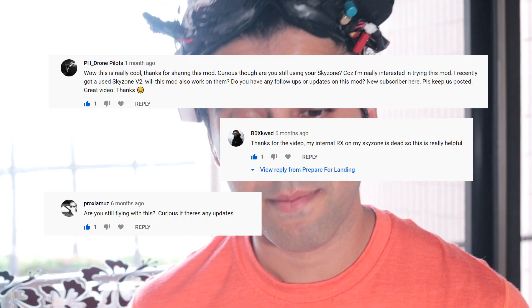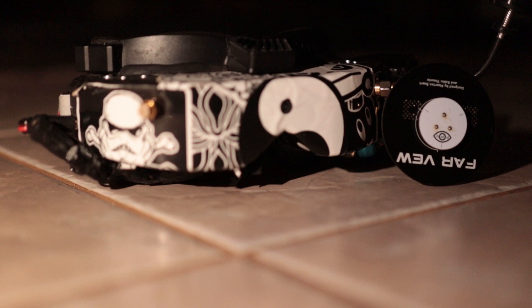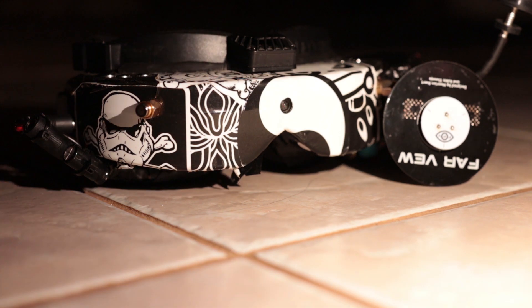You guys seem really interested in these based on the comments, so let's talk about them. These right here are my Sky Zone Sky 01 goggles. They have been modified to use a Fat Shark style receiver. If you don't really know any background on these, go ahead and click on the video link in the description below.